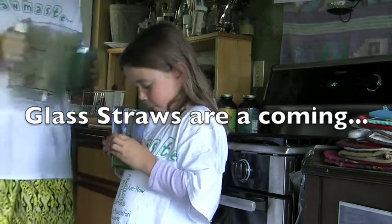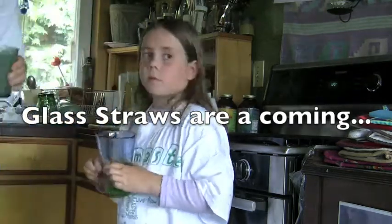Glass straws! Now we're going to go over to the table for the glass straws — turn the camera.